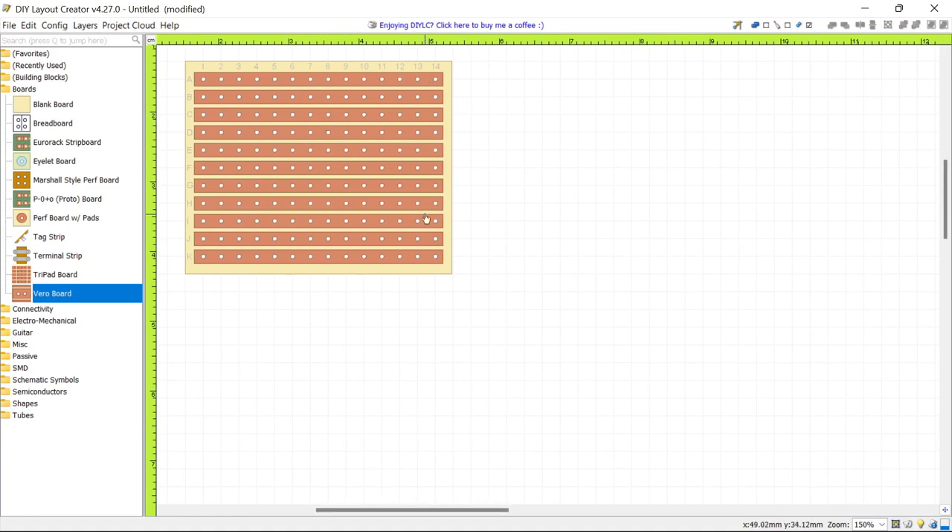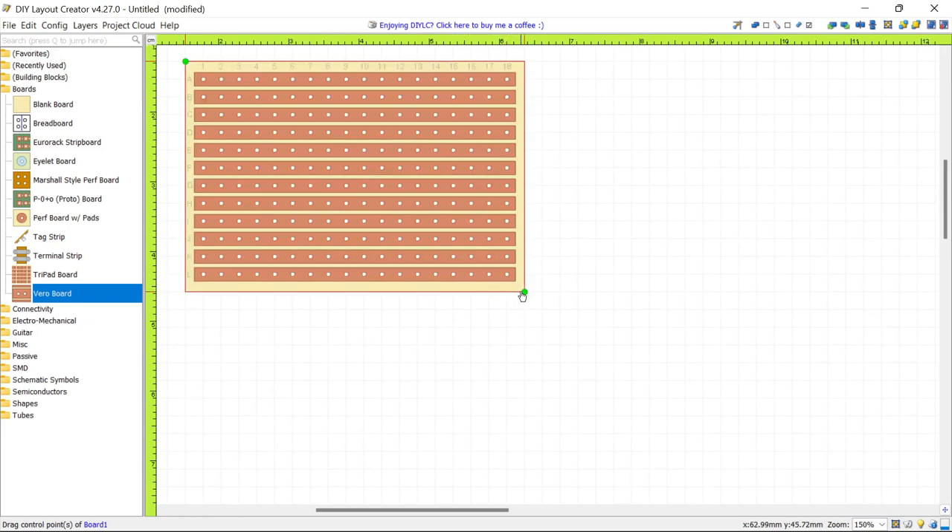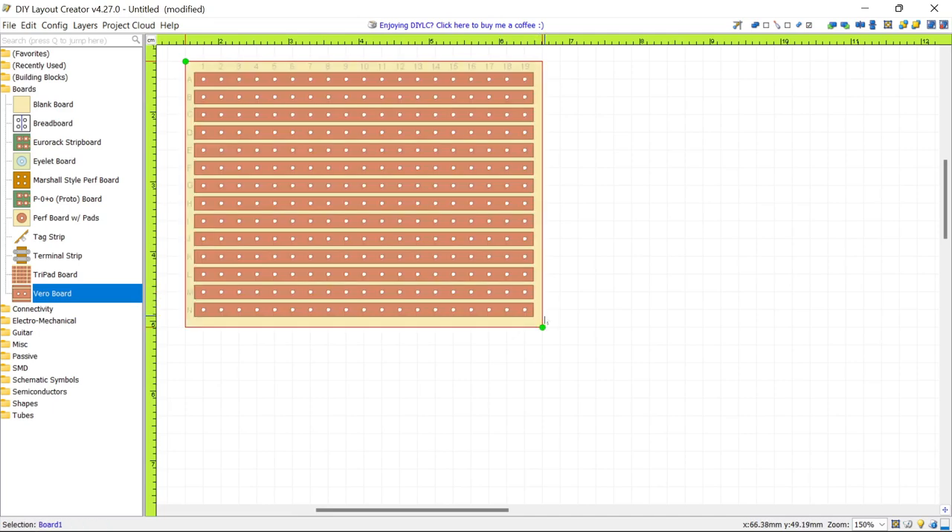The board needs to be a little bit bigger, so I'm going to click it and drag the green handle to resize it. Now we have a board big enough to build a circuit on. At the top of the board the columns are numbered and each copper strip is given a letter on the left-hand side. The copper strips are represented by brown lines — these are intended to be on the underside of the board, but shown here so you can see what is connected to them more easily.